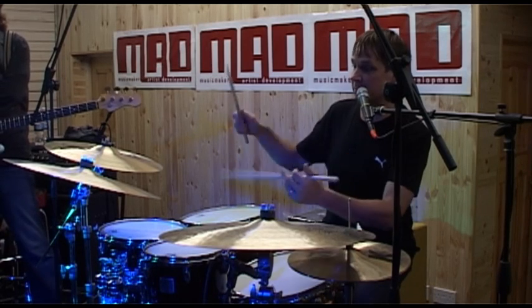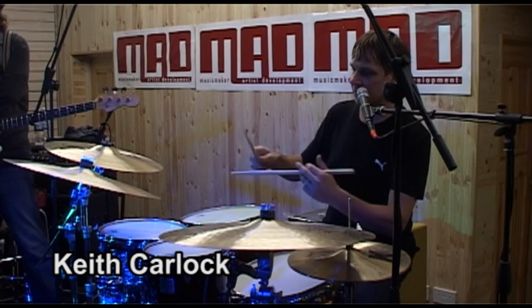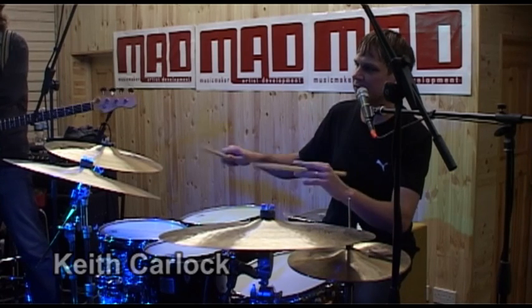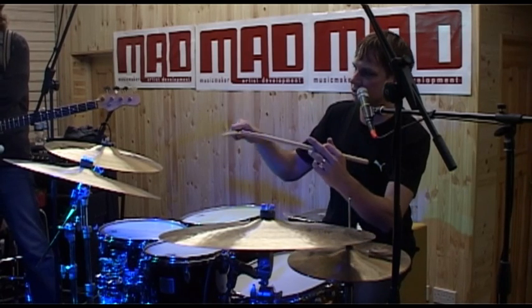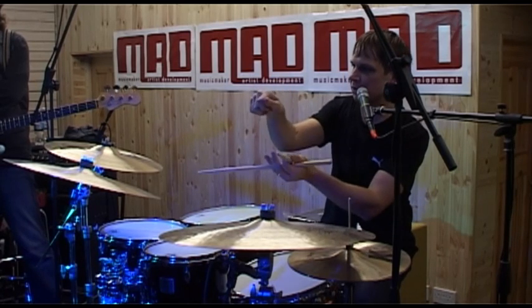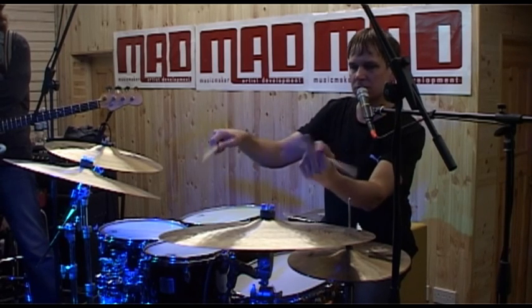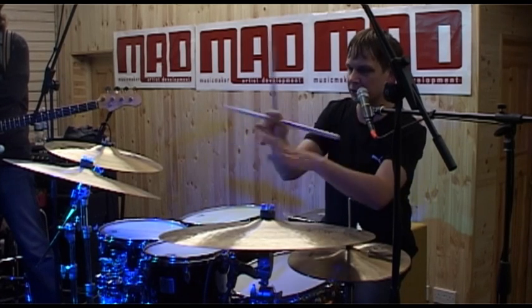I come from more of a military drumline background when I was younger, so I played a lot differently. It was very wrist stroke oriented. I played more like this with the palm facing down, more strict. Everyone had to look the same.